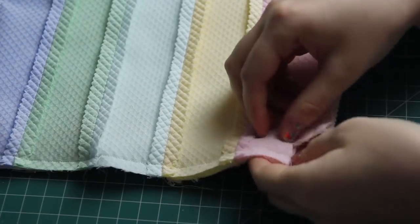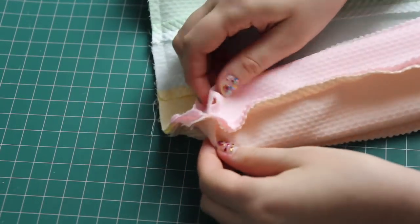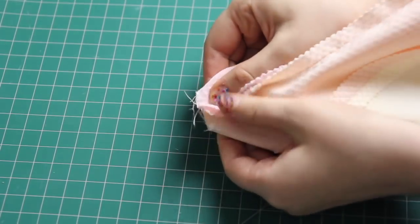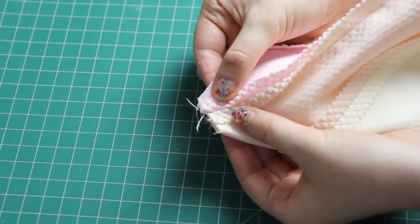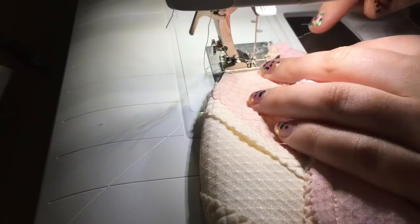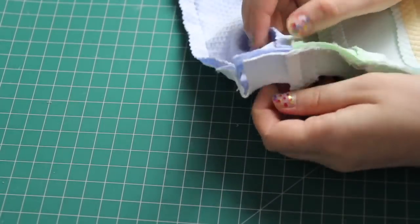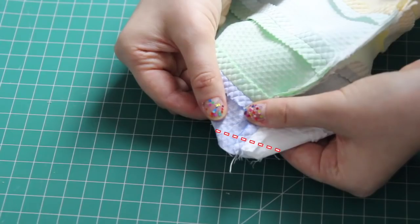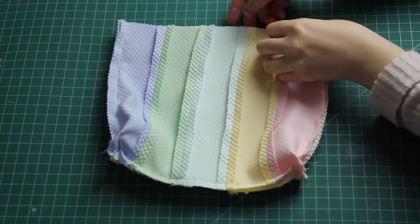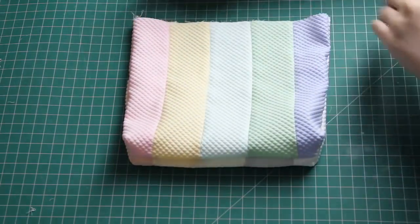To box the corners — which I didn't sew over yet — I pinch the fabric on either side of the opening, pull it out diagonally, and with the seam opened up, I sewed over the corner. I repeated the same thing for the other corner. With both corners now boxed, I turned the bag the right way around, pushing out the corners — and it looks like this. This is going to be a pretty cute bag!